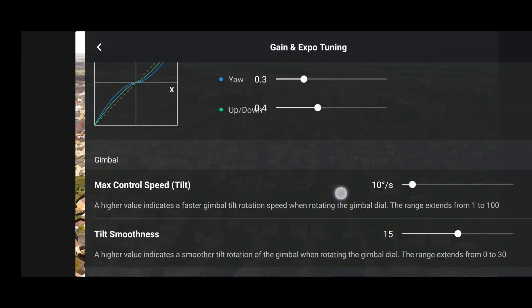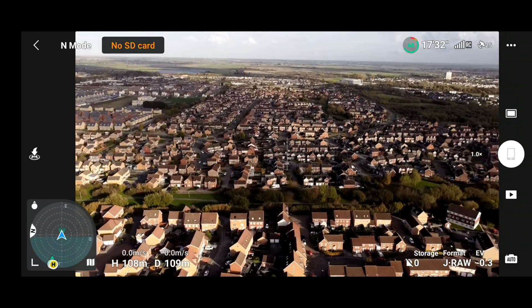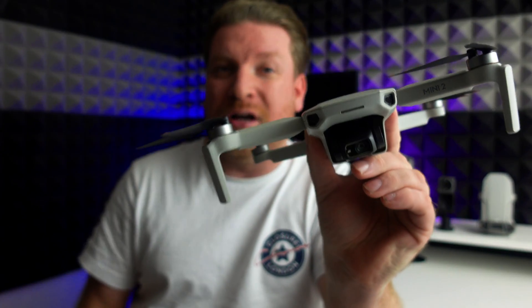I'm going to show you on this video exactly what has changed and give you a quick demonstration so you can see exactly how this new menu works, and how adjusting the values I show you actually affects the way the drone flies. So let's get into it.